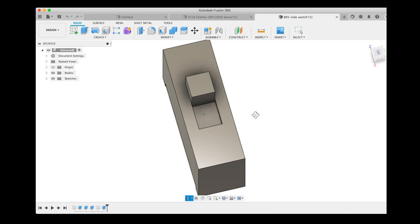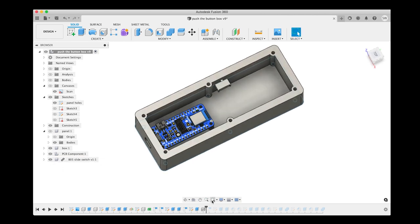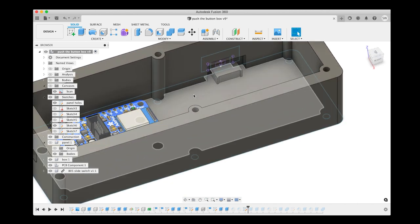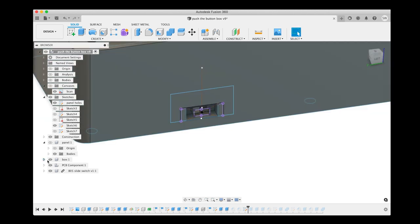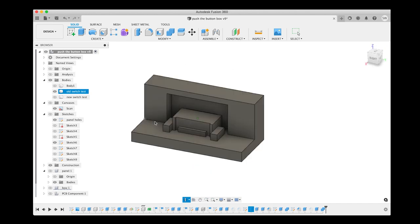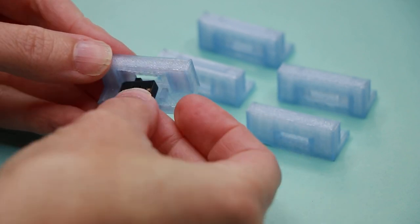I grabbed the feather microcontroller board and the slide switch and dropped them into place in my Fusion file. This helped me figure out where to place everything and create mounting points, holes for the switch, and the USB cable. It still took me a few tries to get the switch area just right, and for that I did some quick iteration by 3D printing just the switch area of the box so I could test and redesign several times without having to print the entire box each time.